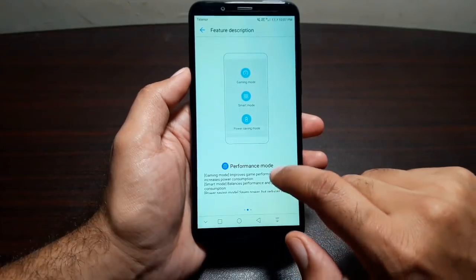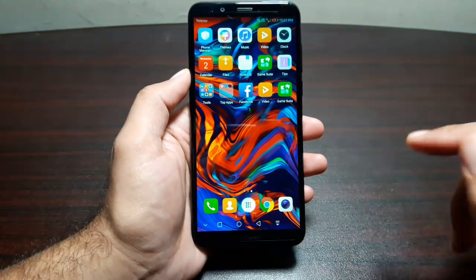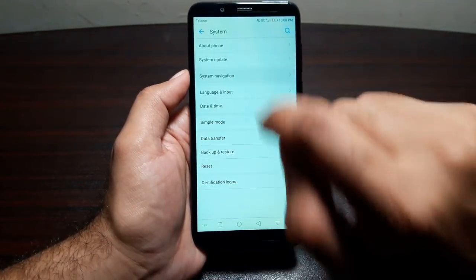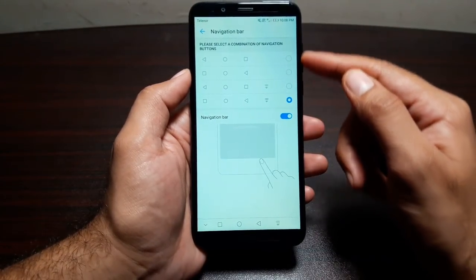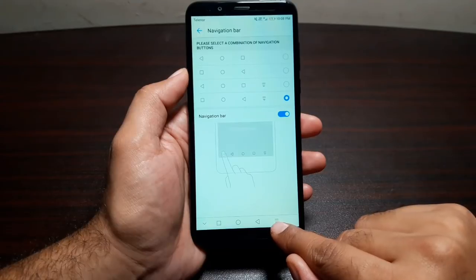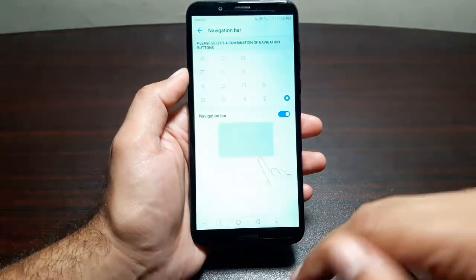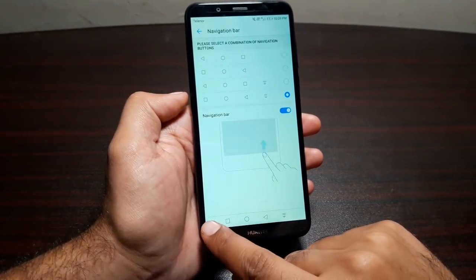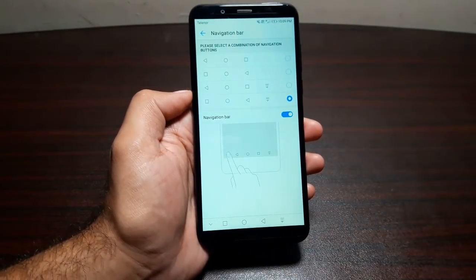You can also customize the navigation buttons. Go to Settings, System, System Navigation, then Navigation Bar. You can choose between different profiles and setups. One option adds a button on the right that pulls down the notification panel when tapped, and dismisses it when tapped again. You can also enable a navigation bar hide button on the left — tap it to hide the navigation bar, and swipe up from the bottom of the display to bring it back.